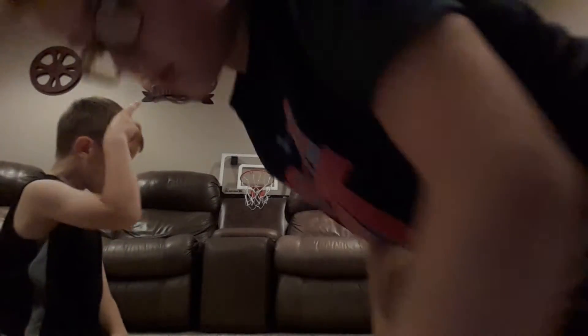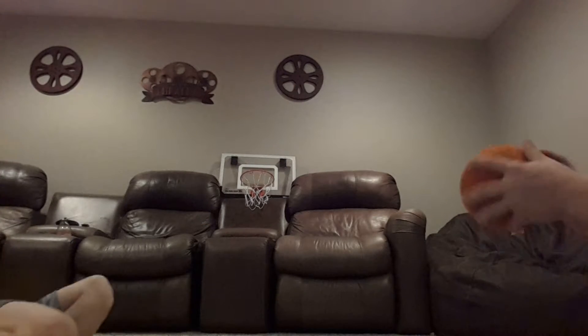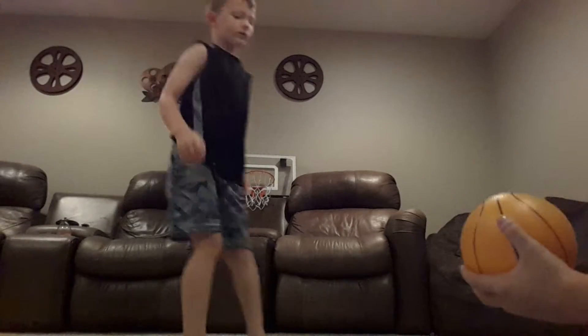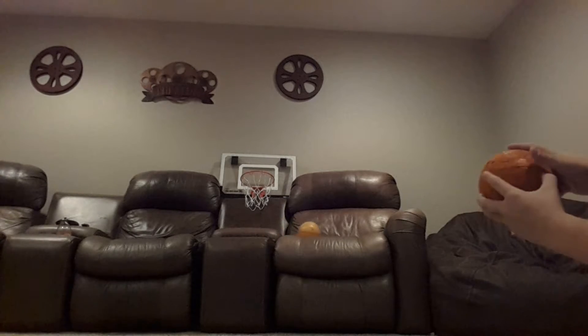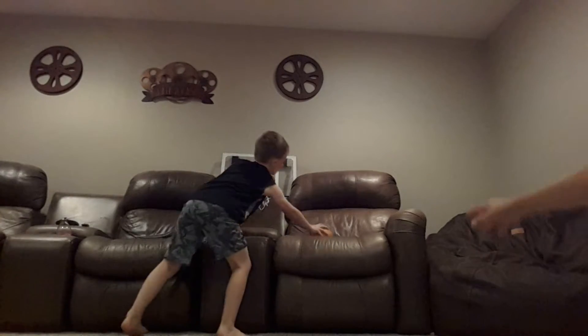Okay guys, we're back with the next trick shot, and there's the hoop right there. Nothing special — we're just going to be shooting a normal shot. So here we go, four attempts. Shortened that one. Here you go, Heddy. You got it? Oh, and then last one. Aw, dang. Here, let's keep doing it — just do it until you make it.